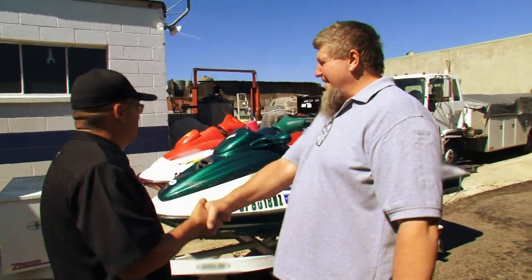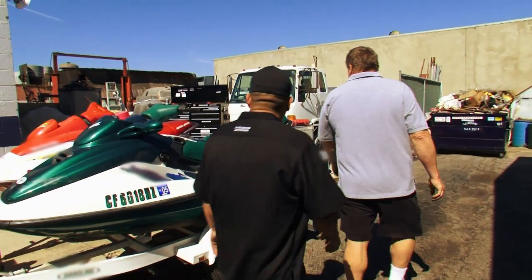What'd you get me into now, bro? What's going on, Pat? I know these jet skis need some work, so I'm going to have my mechanic, Pat, take a look at them.